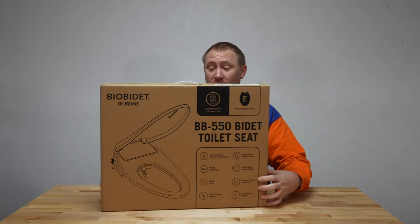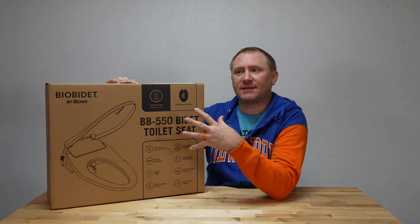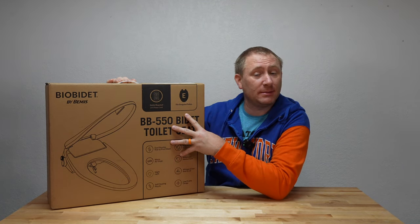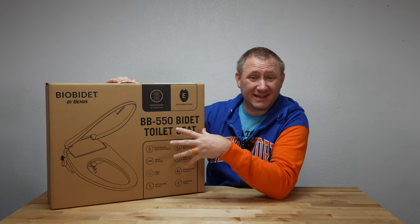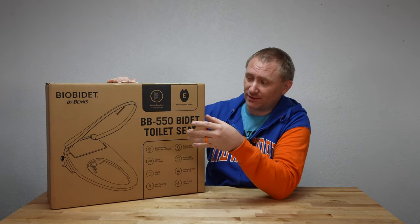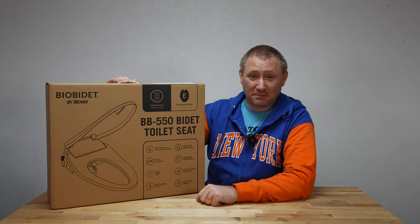Today we're going to take a peek at another bidet seat. This is BioBidet's BB-550, which is a sibling to the BB-500. They look essentially identical. The BB-550 just has the drying cycle built in versus the BB-500 that does not. So everything here is going to be exactly the same as the BB-500, but with the drying capability built in. We're going to do a full install on this, but first we got to get it out of the box — it's unboxing time.